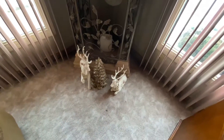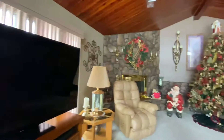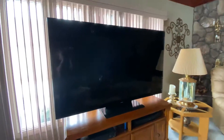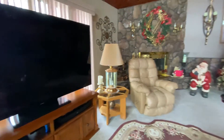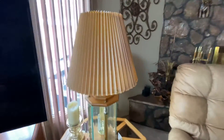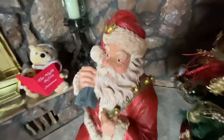We got our little Christmas decorations over here. And we got our wreaths, we've got our lights, TV, lamp. Got our little stand up over here. We just got our fireplace, our little fireplace connector.